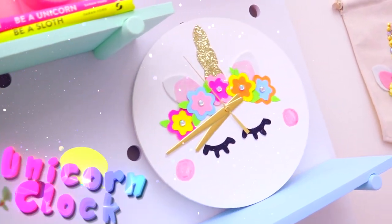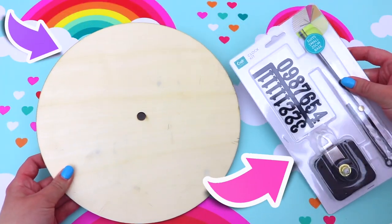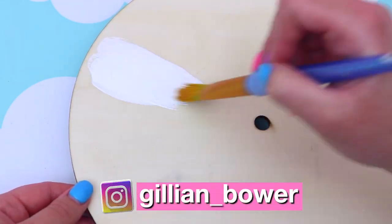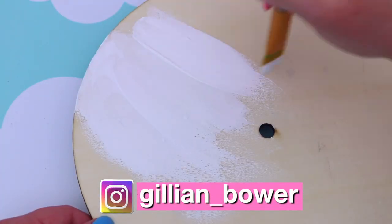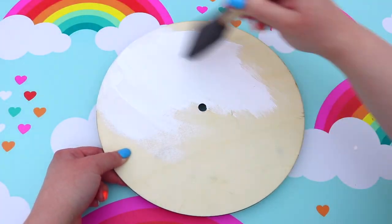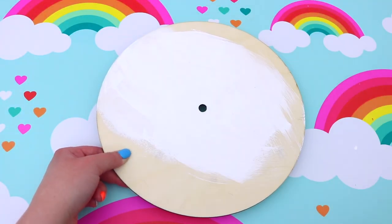The first unicorn DIY that we're going to be creating today is this adorable unicorn clock and I love it so much because it looks like she's wearing a flower crown. Starting off you're going to need some clock making pieces — I found these at the craft store — and then I just went ahead and painted the clock base white, but you can paint yours whichever color you like.